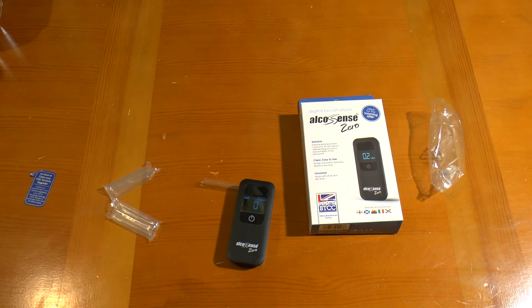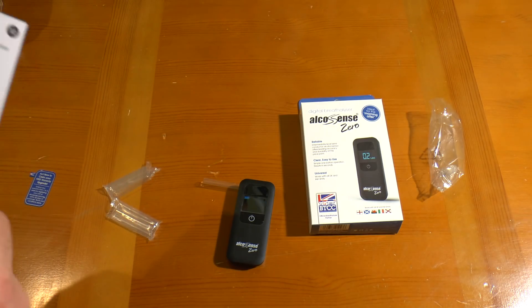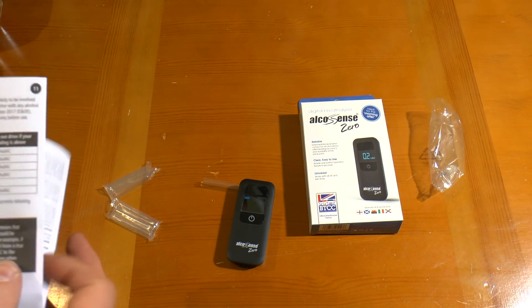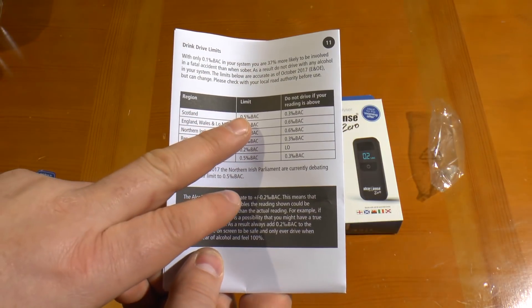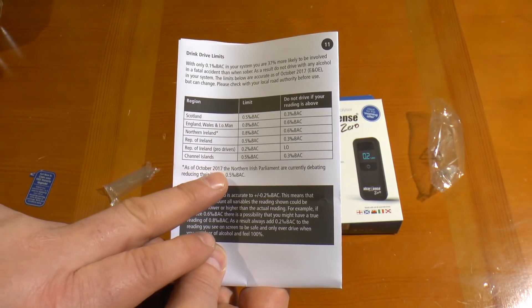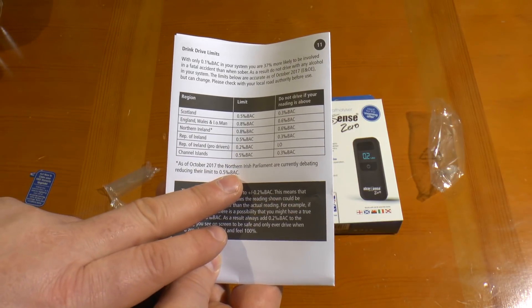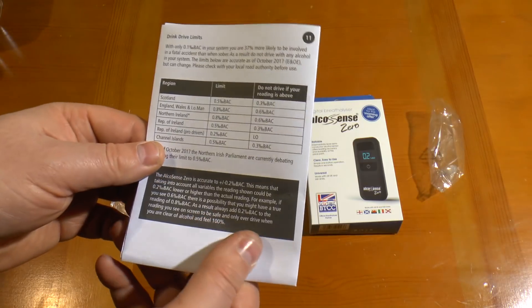Also the drink-drive limits: it will display as percentage blood alcohol content rather than milligrams or micrograms. It's got a handy list showing the legal limits for different countries as of October 2017, with the Northern Irish Parliament debating reducing theirs to 0.5, so it can vary.